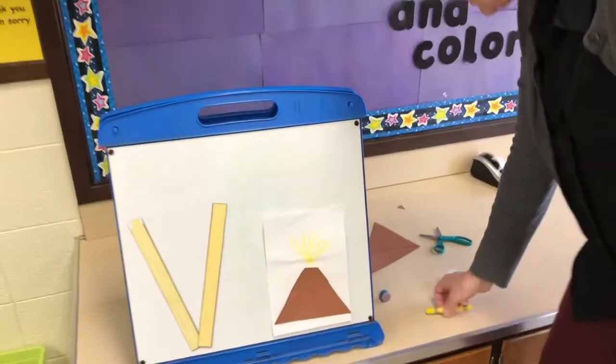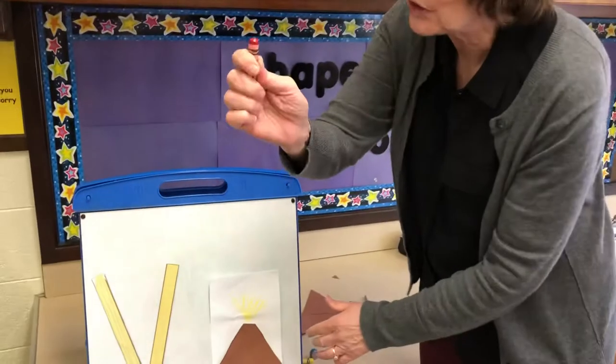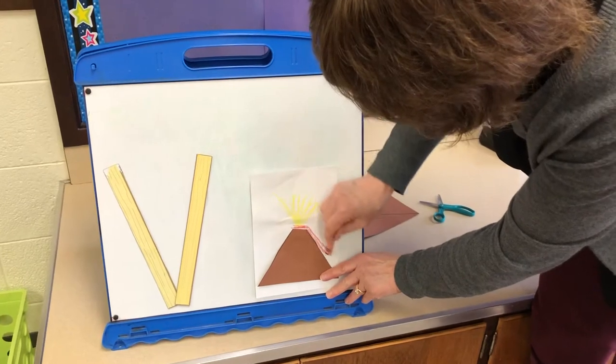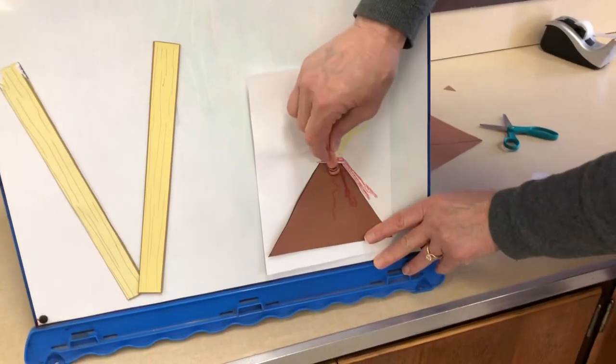I'm going to use a red crayon to make the lava that comes out of a volcano. Here's some lava coming out, flowing all the way down the volcano. You can make a bunch of lava coming down.